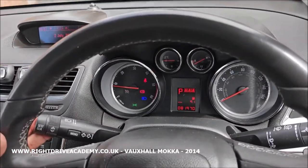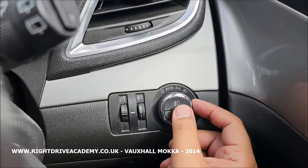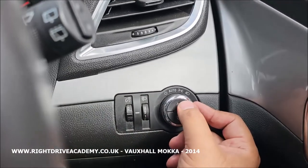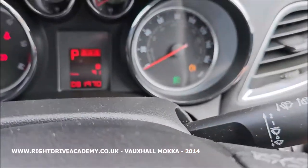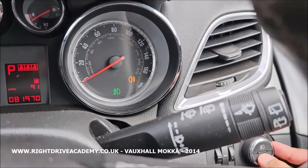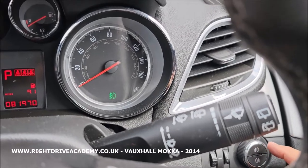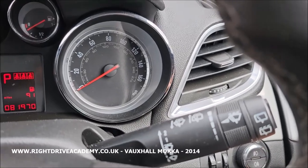The front fog lights and rear fog lights are these buttons. The top one is the front fog lights and this one is your rear fog lights. They are activated — you can see the orange and green indicator lights. You can individually deselect them: press the top one for front fog lights, press again for rear fog lights off, press again for front fog lights off.